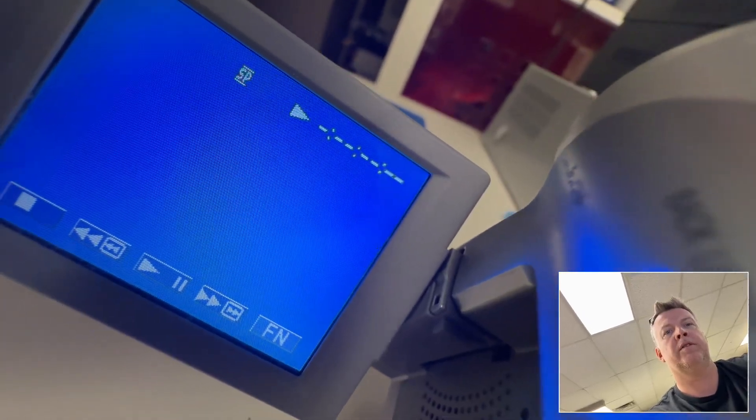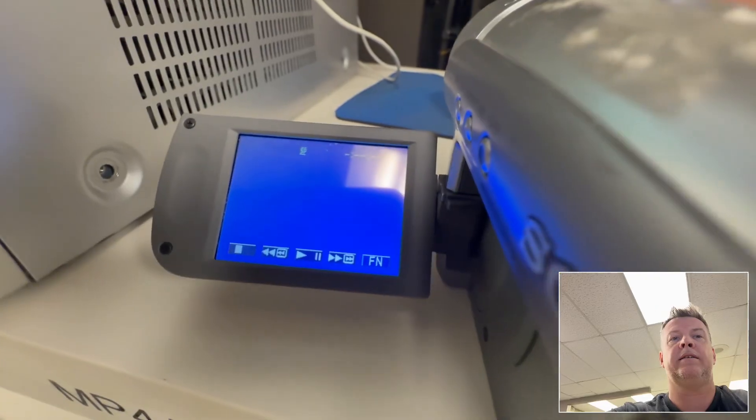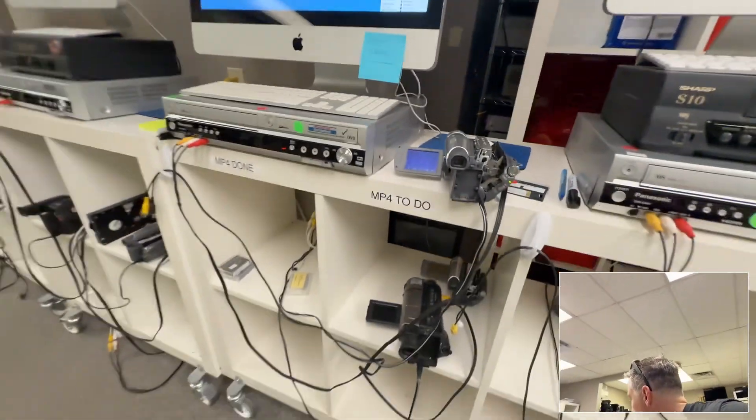Hey, Phil from Got Memories here — another episode of MiniDV just glitching out. This is the camera — boom — there's no audio. Is it the player? Is it the head? I've already got a heads-up with this job. These tapes are all magnetic. The tape binders are all crap. This has already been done poorly by Costco — hence the barcode — got a red sticker on it. Customer's told me there are issues.